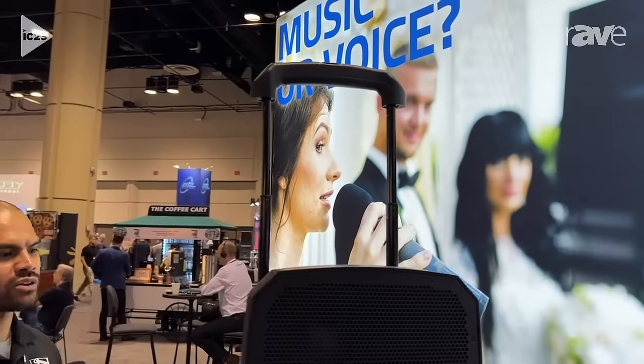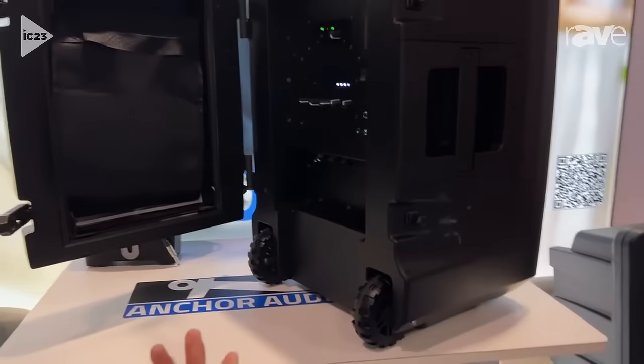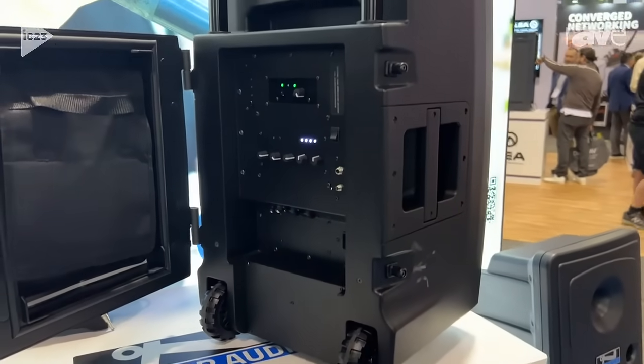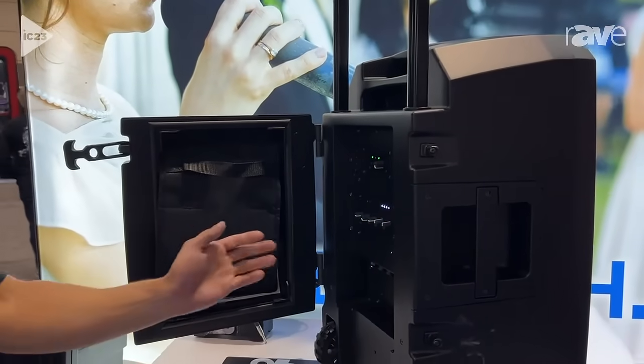We've got a telescoping handle now, which will make it easier for our customers to transport the units, wheels, which again makes it even easier. The system now has DSP built in. You've got a Bluetooth module, transceiver radio, as well as all your basic inputs.